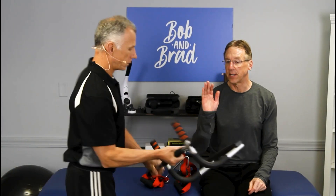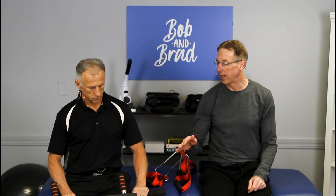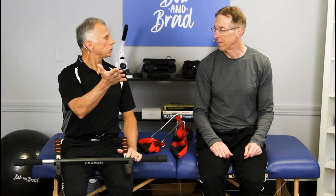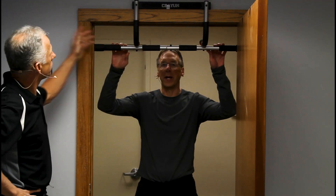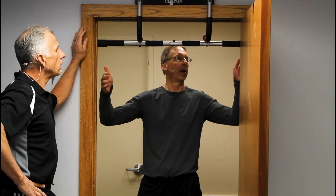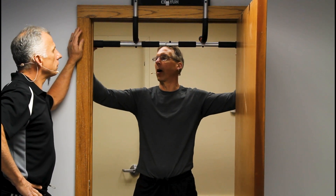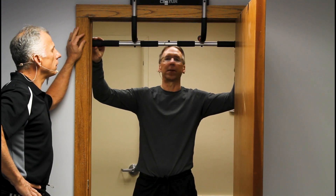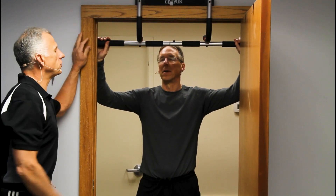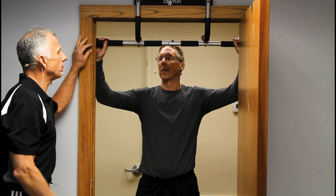When you want to do pull-ups at home, one option is the door bar. These are inexpensive and easy to set up, but I think they can be dangerous. This bar is hooked up on the door already. First off, it doesn't fit right on this 36-inch door — the parts here need to go beyond the trim and they don't. These bars are made for more narrow doors; a lot of residential doors will fit, but you need to consider that and measure your door before ordering.